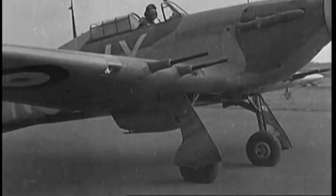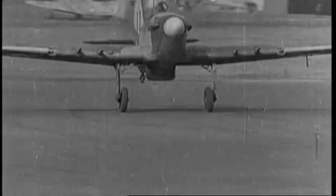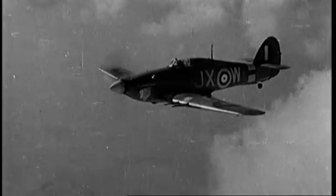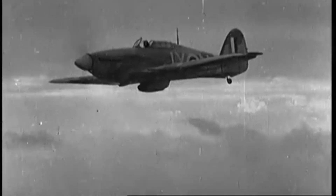When we think of iconic World War II fighters, the graceful Supermarine Spitfire often steals the spotlight. But behind this legend stood a workhorse whose rugged reliability and battlefield resilience made it the backbone of Britain's aerial defense.